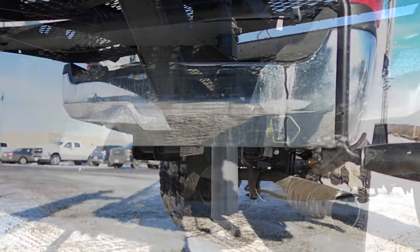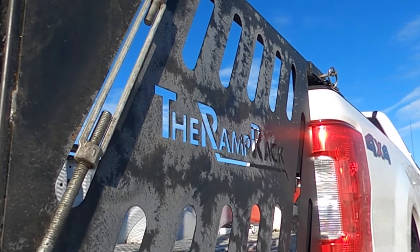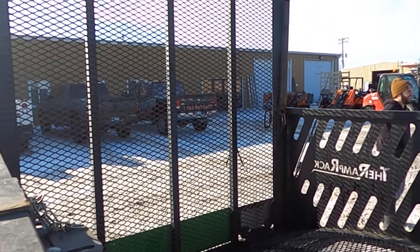F-150, F-250, F-350, flatbed truck — how easy it is to use and put on and load equipment.